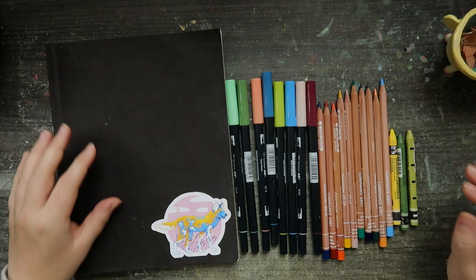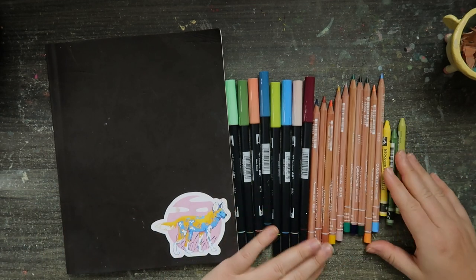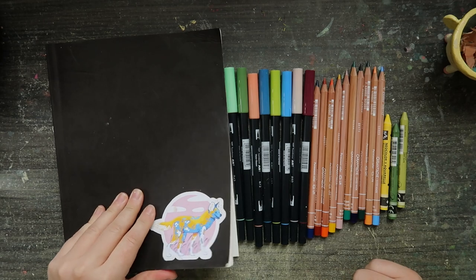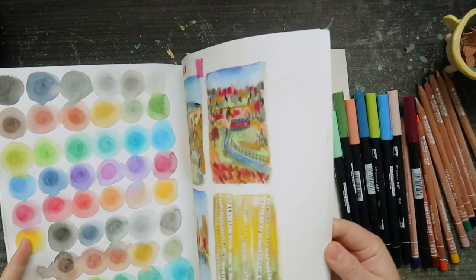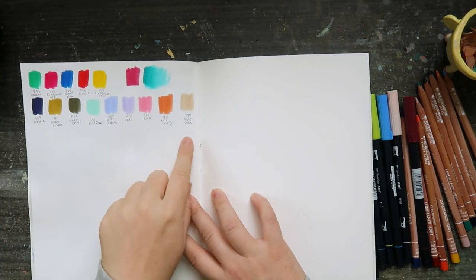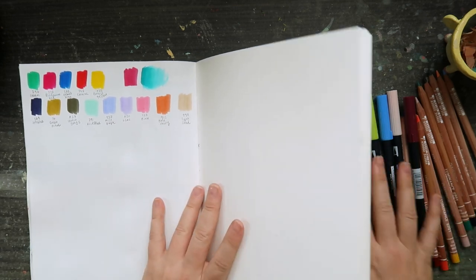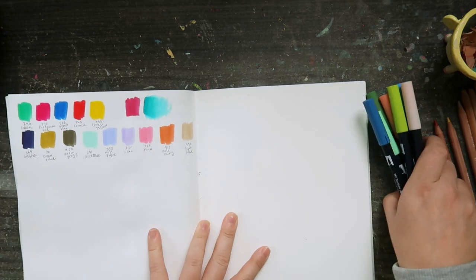Hello again, it's April here, welcome back to another video. Today I've got some new art supplies to try — well, they're not new art supplies but they are new colors. I'm going to be using the Strathmore mixed-media sketchbook, which I haven't used for so long. The last time I used it was literally to do the last swatch video, so these are all the swatches from last time. I guess we're going to add to it, which will be good. I do want to keep a bit of separation though, because I'm thinking after we swatch these I can do a sketchbook page just with these colors.